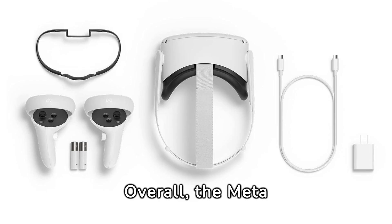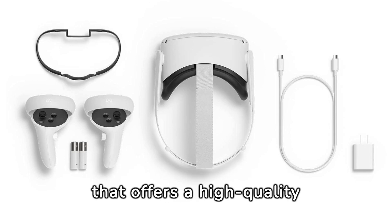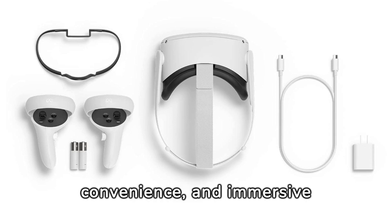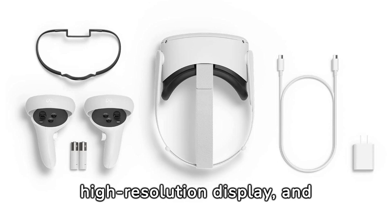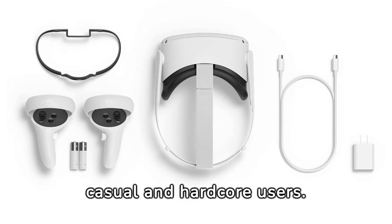Overall, the MetaQuest 2 advanced all-in-one virtual reality headset is an exceptional product that offers a high-quality virtual reality experience. Its advanced features, convenience, and immersive technology make it stand out in the market. The compact design, high-resolution display, and all-in-one functionality make it an appealing choice for both casual and hardcore users.